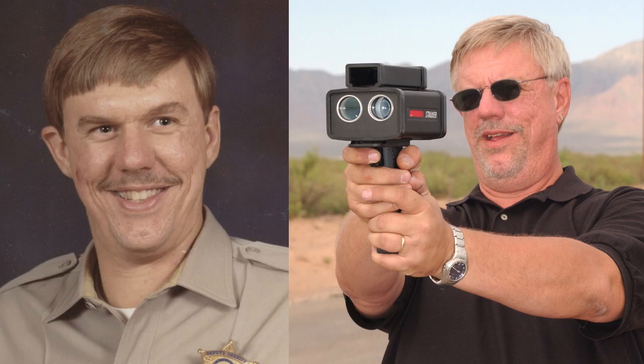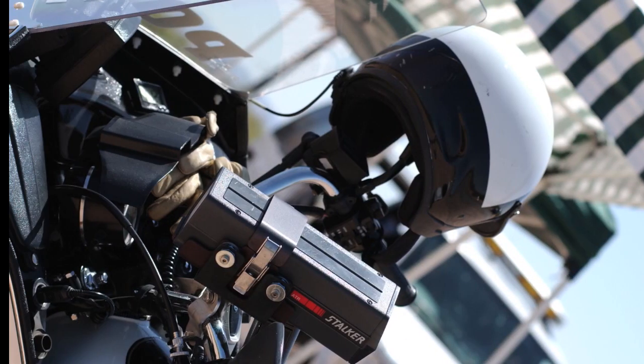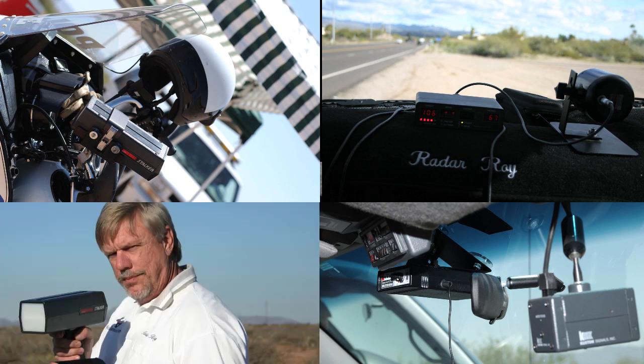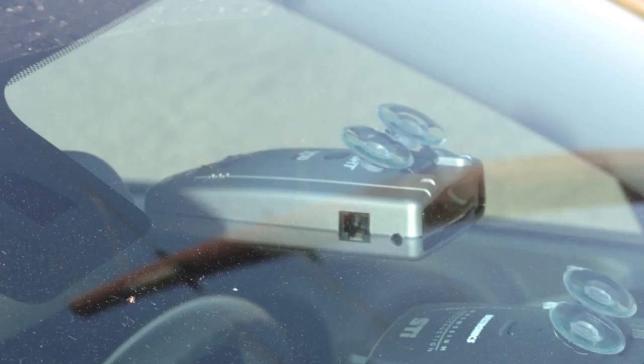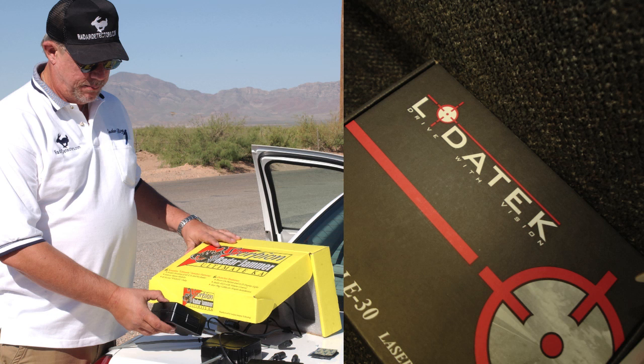During my 40 plus years of being involved in this industry, I have used and tested literally hundreds of devices used by both sides of the traffic enforcement spectrum. On the police side, I've used, tested, and even certified other officers on police radar guns, laser guns, fast car, and photo enforcement devices. And on the speed countermeasurement side, I've used and tested countless radar detectors, laser jammers, radar jammers, and stealth finishes.